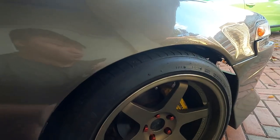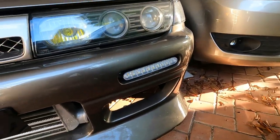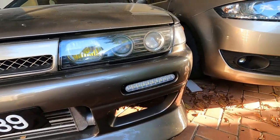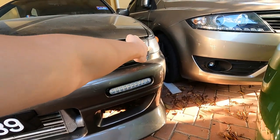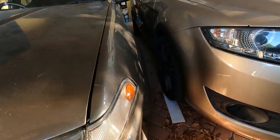Besides the gearbox, I also changed the external coolant reservoir to a modified Proton Persona reservoir and did the Samco hoses. On the exterior, I did some daytime running lamps for the front — you can see these two right here. They're daytime running lamps and also signal lamps. I connected them to the side lights so they turn on along with the headlights, and the signal light is also connected.